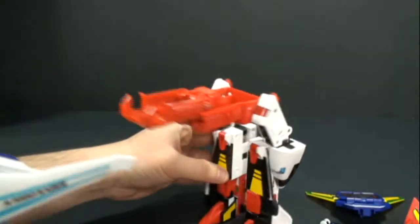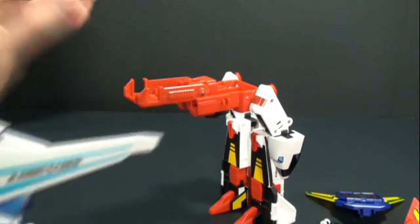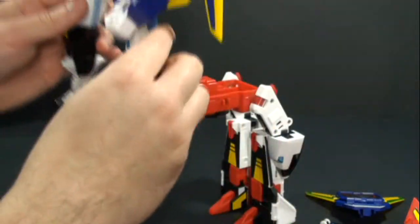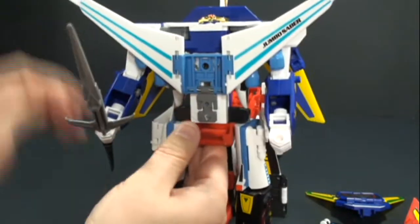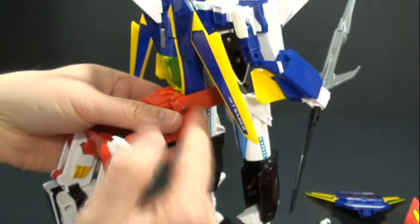Now take this piece right here — you can see there's a groove, a spot right there that's going to fit right in between here, just slide it on. You can see the nose of Sky Saber's jet mode kind of fits right in between.